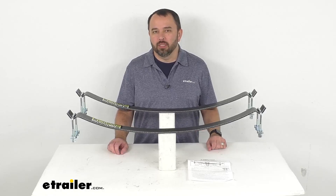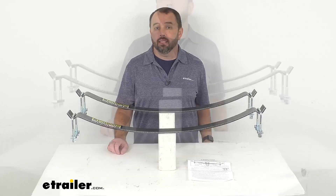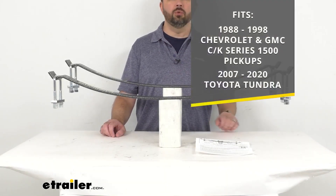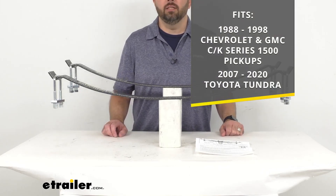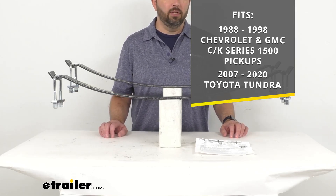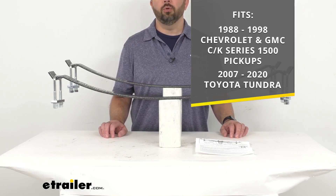Hi everybody, Andy here with eTrailer.com. Let's take a look at these Helwig EZ 990 Helper Springs. These springs are designed to fit your 1988 to 1998 Chevrolet and GMC C&K Series 1500 pickup trucks, and your 2007 to 2020 Toyota Tundra.